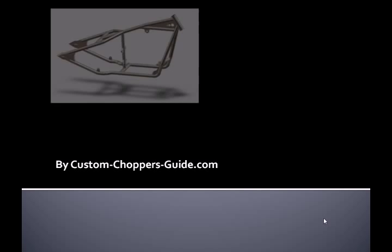The last thing I want to mention is that this is not a Steven Spielberg production. I'm not a professional speaker, and I will be reading from information we created here at customchoppersguide.com, but I think you'll find the information helpful and even valuable in your next build. So let's move forward, starting with the raw materials.